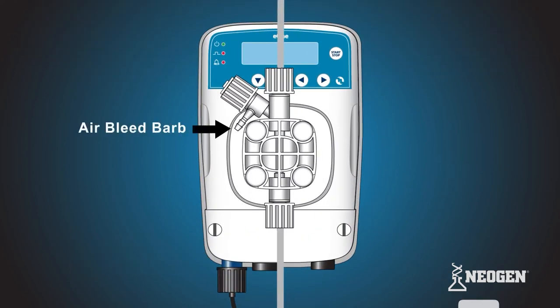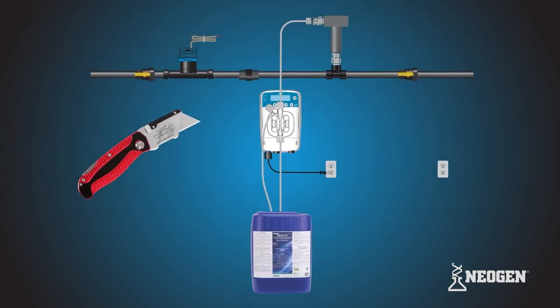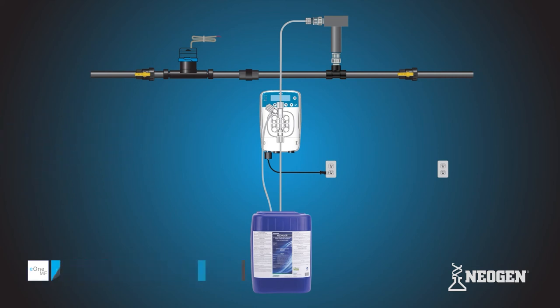Take the remainder of the clear, flexible PVC tubing and locate the air bleed barb on the upper left section of the pump head. Slide one end of the PVC tubing over the barb. Using the cutters, cut the tube so it is long enough for the chemical bleed off to go back into the bucket or stock tank while priming. Repeat these instructions to install your second pump.